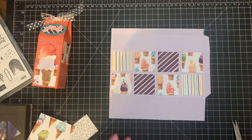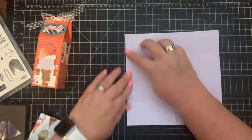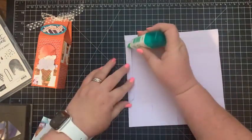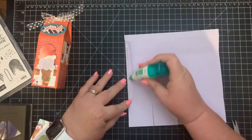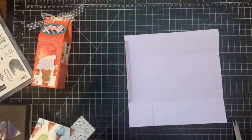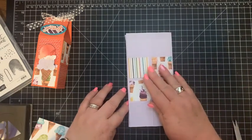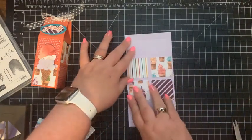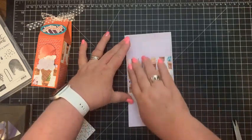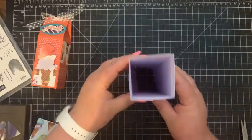Now what we're going to do — I'm going to flip it over and on this tab I'm going to add some glue. Typically when I'm making a box I'd use tear and tape, but I like to use the liquid multi-purpose glue on camera because if I make a mistake I have a little bit of wiggle room. Put those sides together — that's going to be the back, so I'm going to flip it like this.